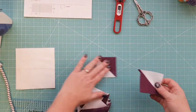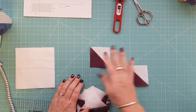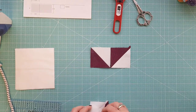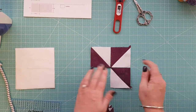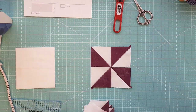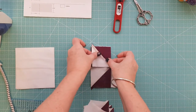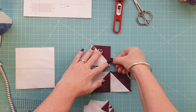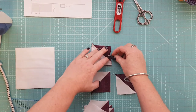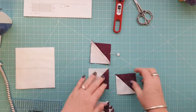Now we're going to make our pinwheels using our half-square triangles. Following the diagram, place your two and a half inch half-square triangles in the pinwheel layout — you can see that arrangement creates a pinwheel. We're going to make five of those units. Using a quarter-inch seam allowance, take your top row, lay them right sides together, and sew down that side. I'll chain piece these, pinning the side I need to sew, then add the top row to the next row.